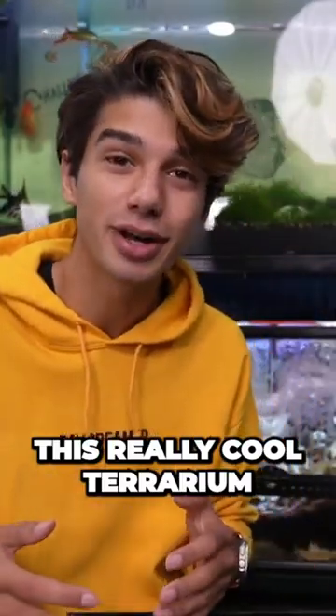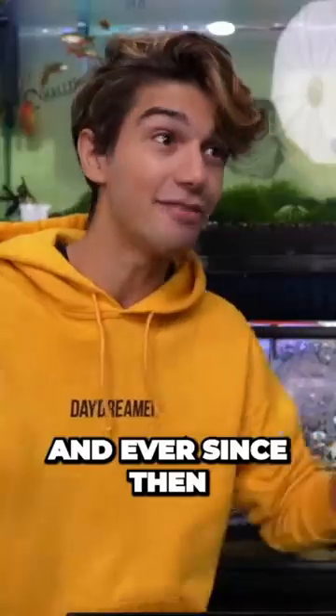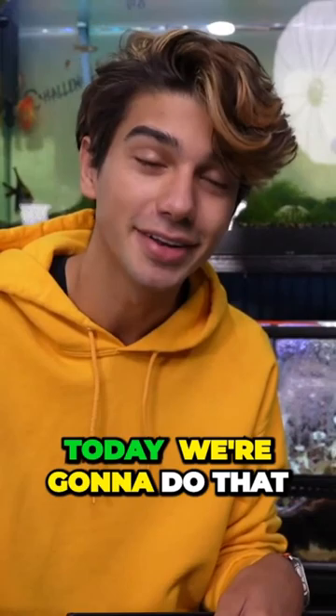A year ago I saw this really cool terrarium that was meant to look like a tiny farm for dairy cow isopods, and ever since then I've always wanted to make one for my own. So today we're gonna do that.